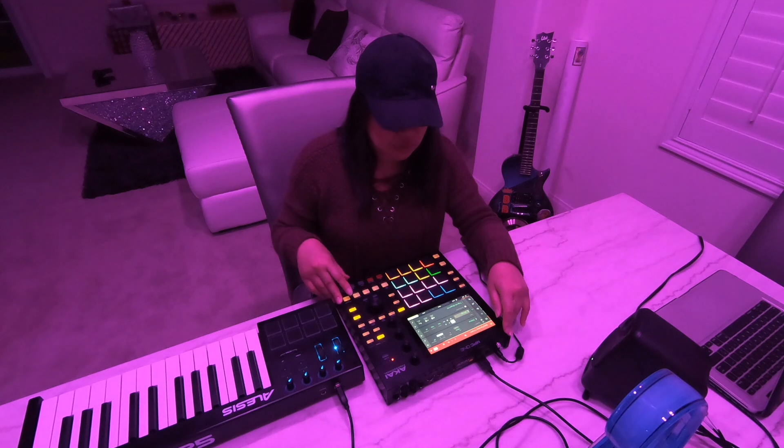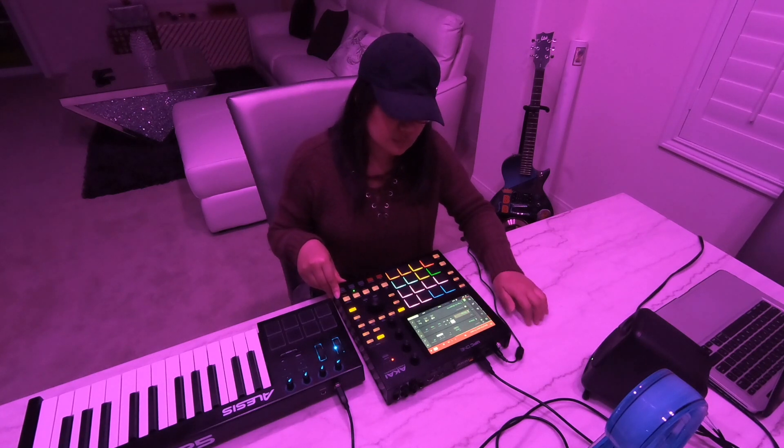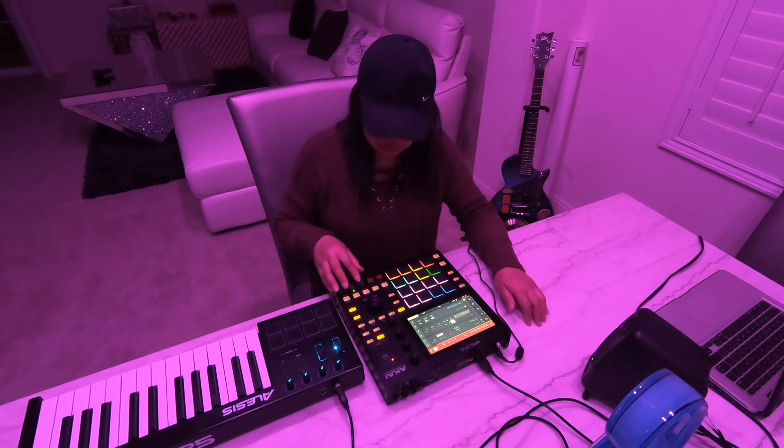And also placed some strings on here. This is how it sounds like. Just like that.